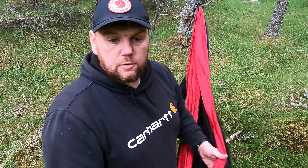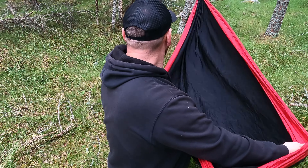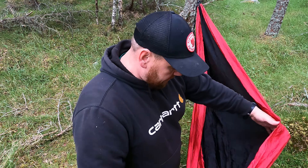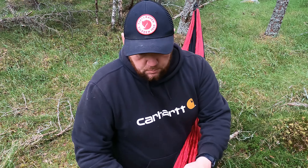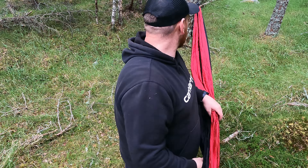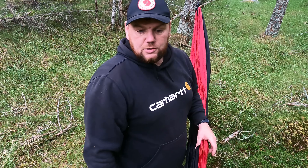Spot on for chilling out with the kids, out in the forest or maybe in the back garden. I'll get the wee fella over in a wee bit and get in it and see if it takes two. Bit of tree huggers in that — spot on. Can't really go wrong with tree huggers. Perfect size. All decent hammock.